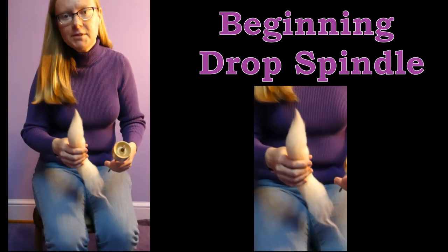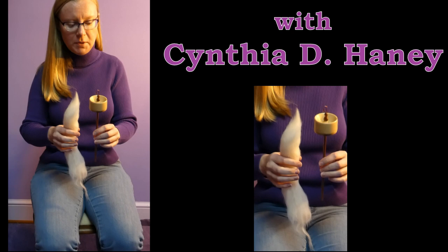Hi, I'm Cynthia Haney, a woodturner and spindle maker, teaching you how to spin yarn with one of my top whorl drop spindles, where the whorl is at the top of the shaft.